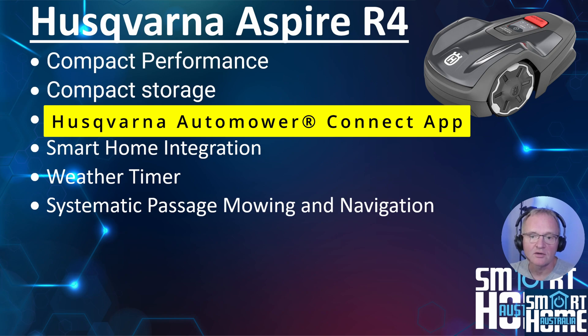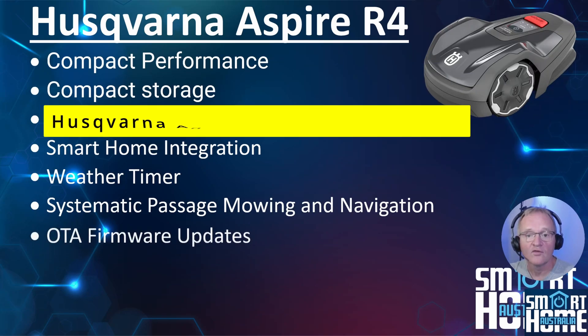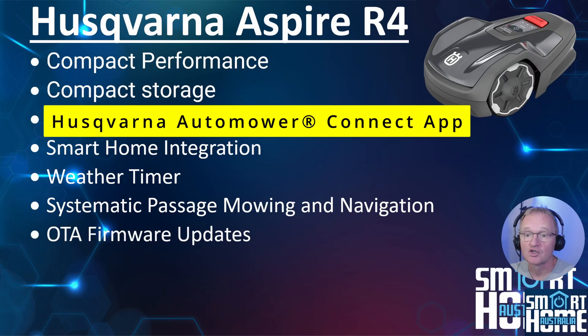The R4 also supports passageway mowing, allowing it to navigate between mowing areas through passageways — a fabulous feature for more complex gardens. If you have experience of this, let us know in the comments. Over-the-air firmware updates should be standard for all devices by now but sadly aren't. This feature lets you put the latest firmware on your R4 while sitting in the garden — I don't know of another robot mower that has this, and it's great that Husqvarna have considered it.